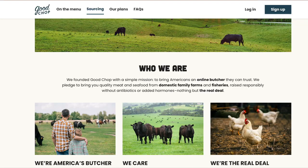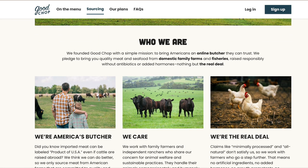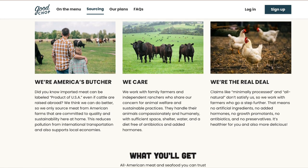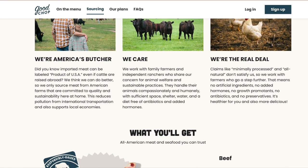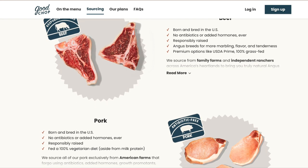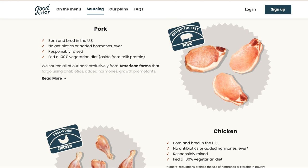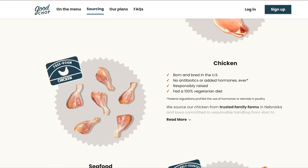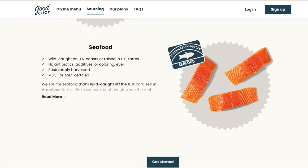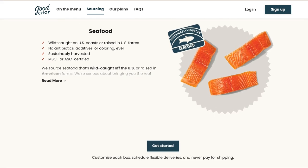Something else Goodchop is proud of, and has all over their website, is the fact that all of their meat is sourced from American farmers and fisheries. That might be really important to you — I know it's really important to me. I like knowing that I'm supporting local farmers and knowing where my meat comes from. None of the meat has added hormones, additives, antibiotics, or coloring.